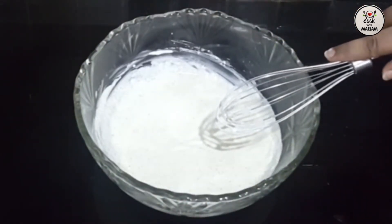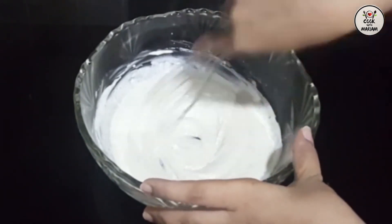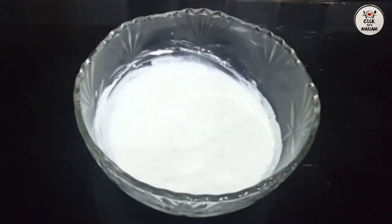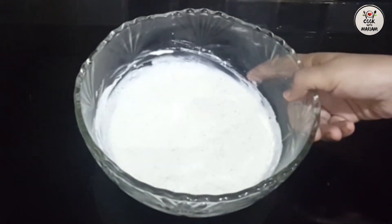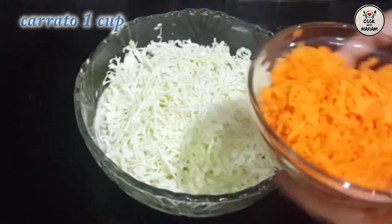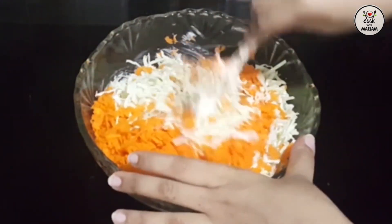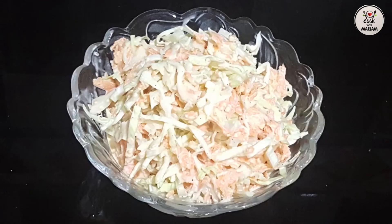Mix it well. Now I will add the cabbage and carrots. It is a very simple recipe. Mix everything together well. The coleslaw is ready. Try it and give feedback. You can serve it with fast food — it is very good.